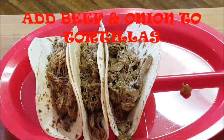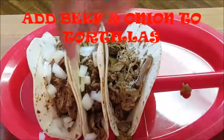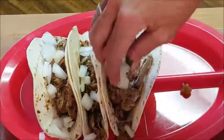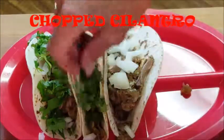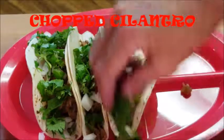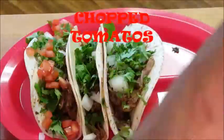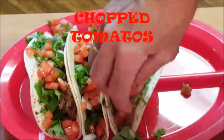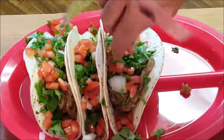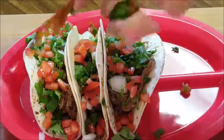Once your cheese is melted, let's build our tacos. Just fill your tortillas with your beef, add some onions, some fresh chopped cilantro, and some chopped tomatoes. Man, doesn't that look good! After that, give it a squeeze of lime — not much.